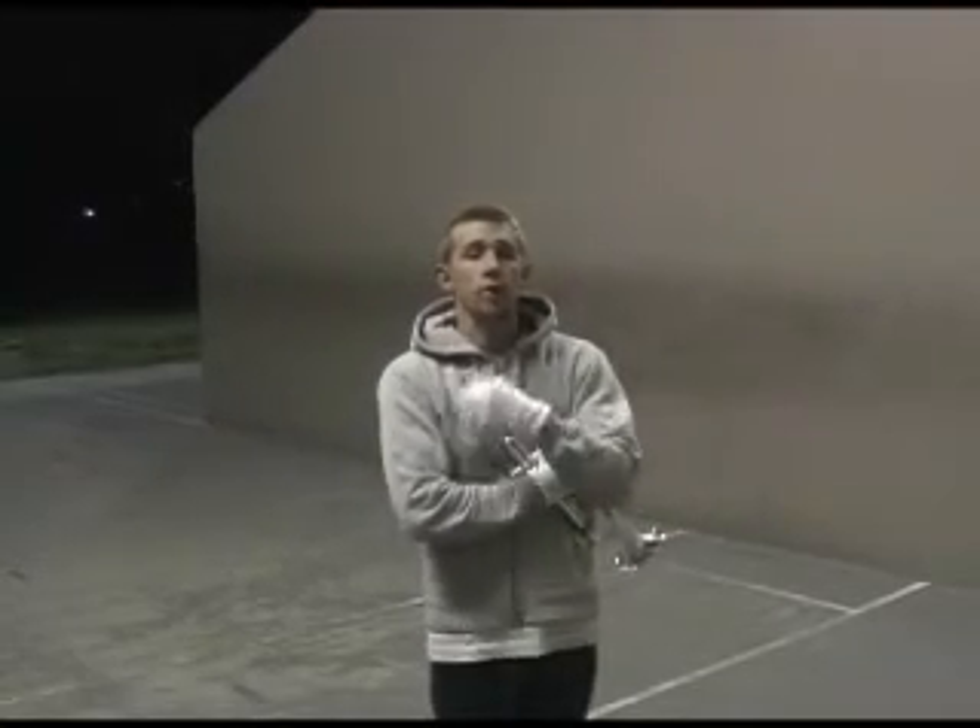Alright guys, here is part 3 of this video. I'm going to try to keep all of those mistakes that I've gone over with you guys out. Here we go — we're going to start with the zigzag drill at 136 beats per minute.